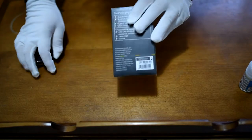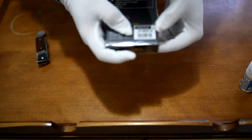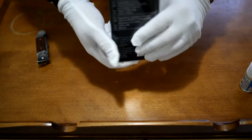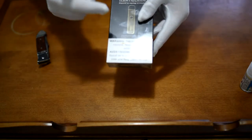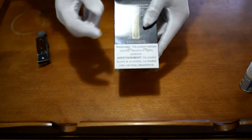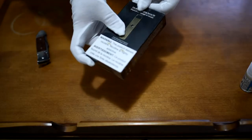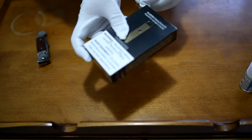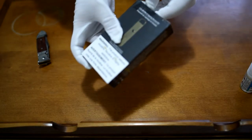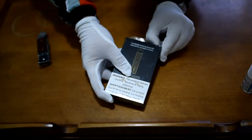On the back we can find the color — right down here it says Caliburn G pod system, black. This is a CRC version, meaning child resistant container, which is actually a good thing in Canada because non-child-resistant packaging is now illegal based on new laws that came into place. I'll have a video on that later, but let's crack this open.